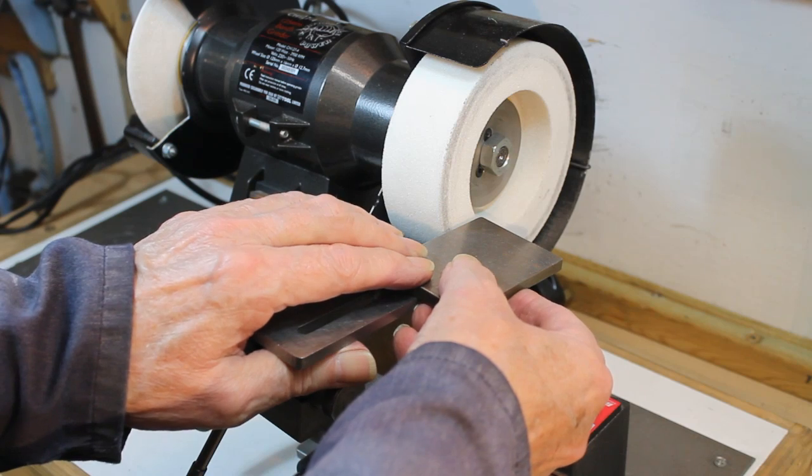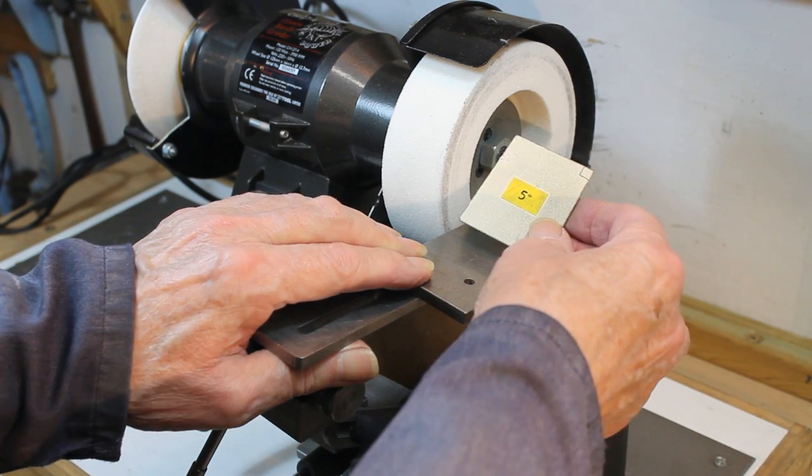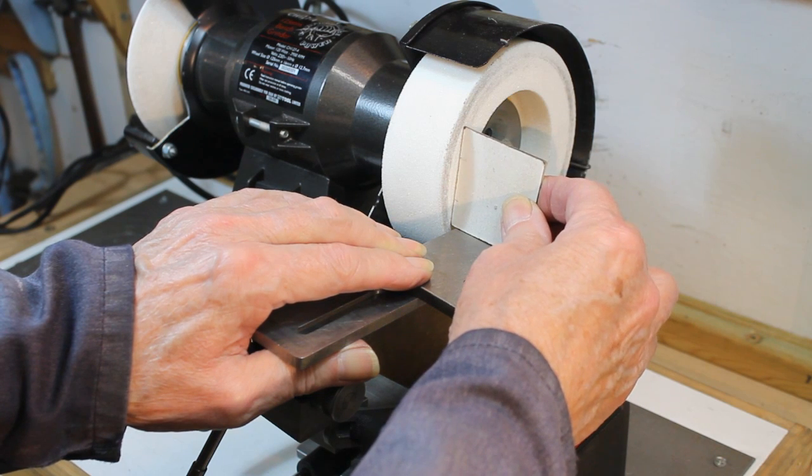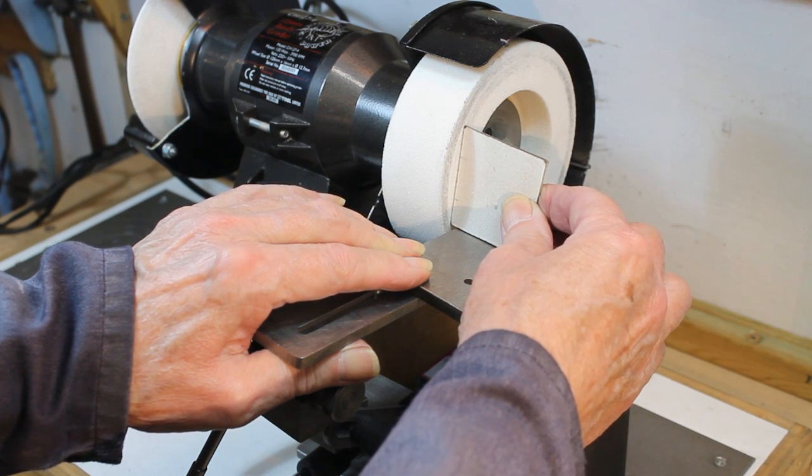For the primary clearance, an angle of about 5 degrees will be adequate. If the secondary clearance needs grinding, then about 15 degrees.